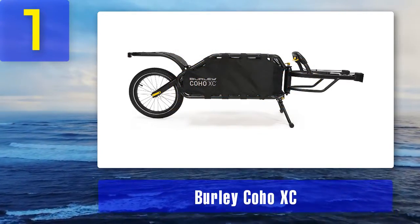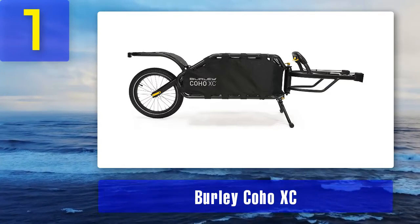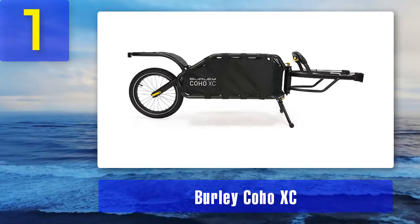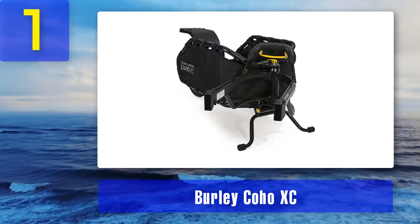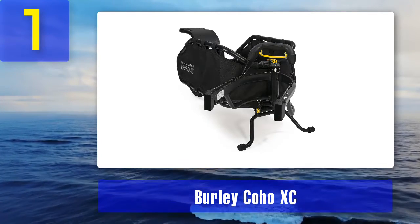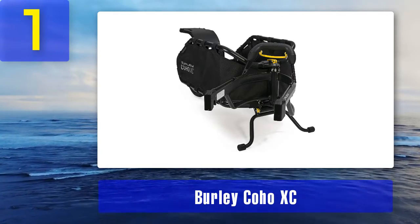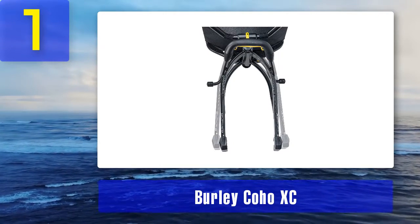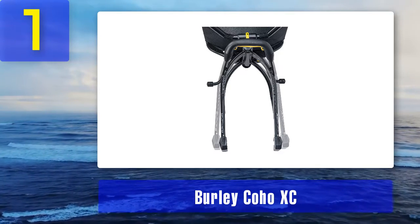Coming in at number 1: Burly Coho XC. You will need to spend a little more money, but it will be a wise decision. The company designed it to be versatile for anyone. The bicycle cargo trailer comes with a coil spring suspension which helps stabilize it, especially on bumpy roads. It has a single wheel design, but that doesn't make it frail — once you start using it, you'll keep coming back. The hitching system allows attachment to a wide variety of bikes and easy detachment.